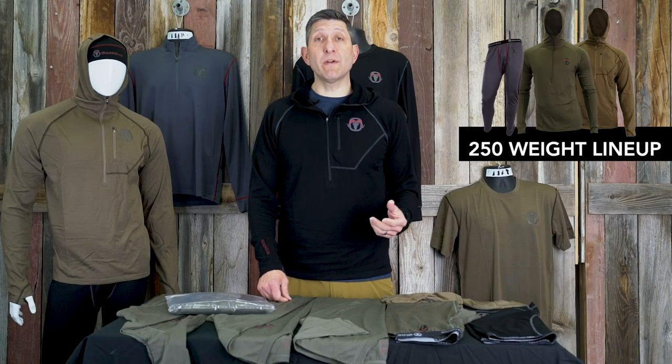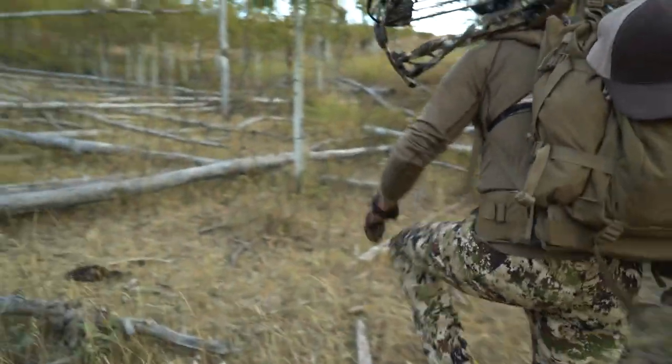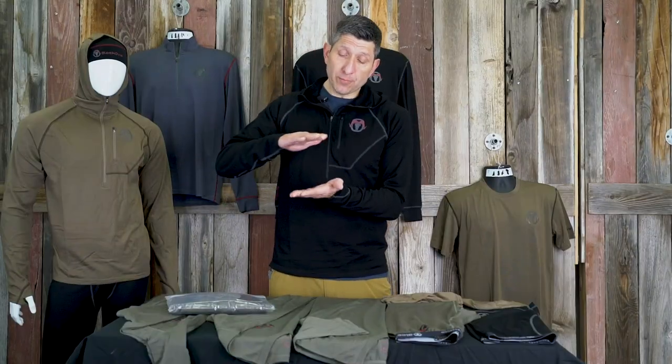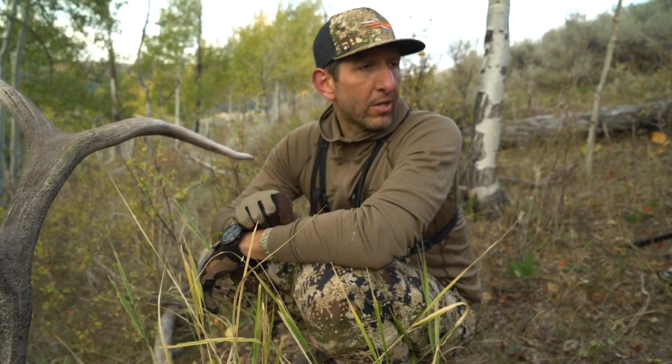The 250 line is 250 grams per meter squared. Each of those numbers in our line represents the weight as well as the feel and texture of the Merino. As you're shopping and looking at what your particular uses are — whether you're going to layer two products on top of each other or simply wearing one casually over a t-shirt — you can look at the 150, 200, or 250 gram weight and decide what performance level you need.